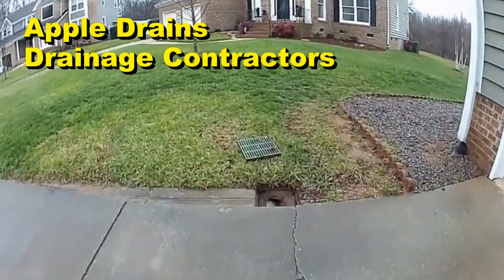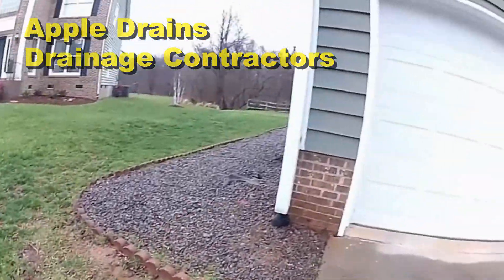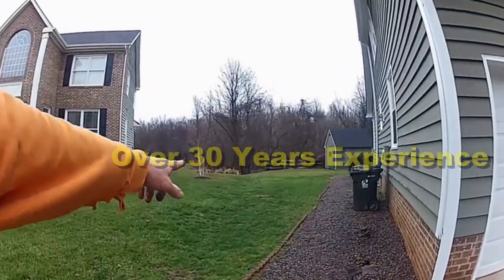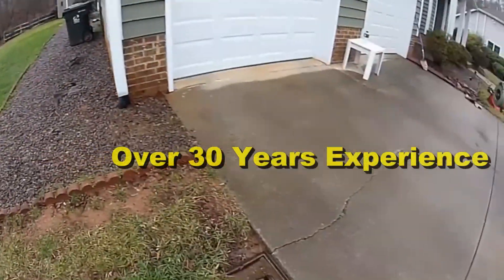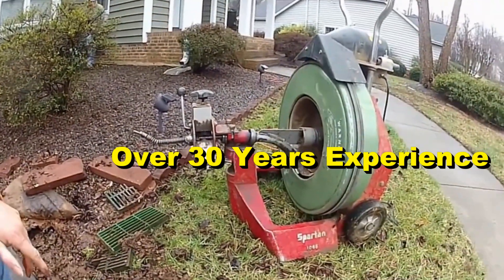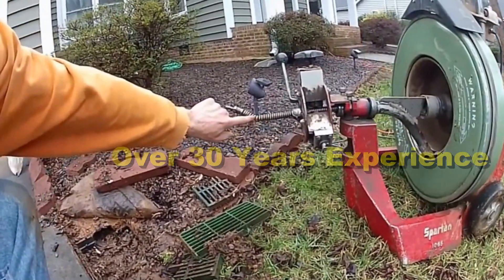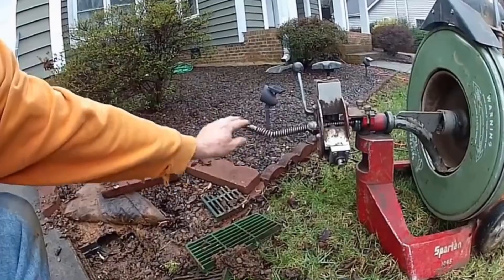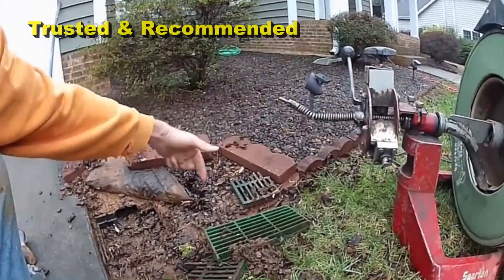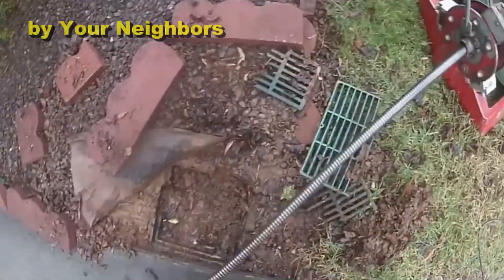It empties out into this catch basin, also full of dirt, picks up that downspout, and travels all the way out to that ravine back there. So we're going to try to clean this line. We're going to use our Spartan 1065 — this is a sewer cleaning machine. This is a steel wound, spring wound cable with an inner core, and as this machine turns it's going to go through this pipe and clean this drain out.